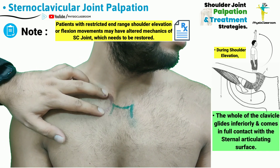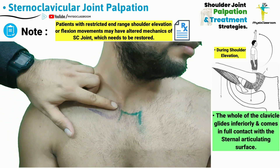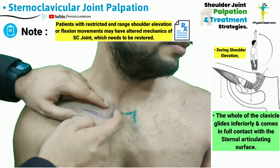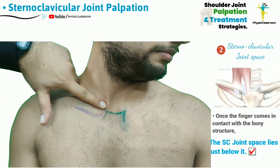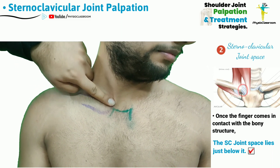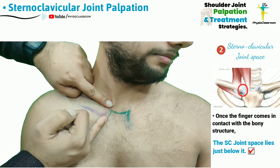Whenever the patient is having difficulty in achieving the end range of the shoulder range of motion, it becomes important to actually assess the gliding and movement of the medial end of the clavicle over the articular surface of the manubrium sterni. Based on this information, we can conclude that once the finger pad comes in contact with the superior portion of the medial end of the clavicle, the articular space is lying immediately below this.